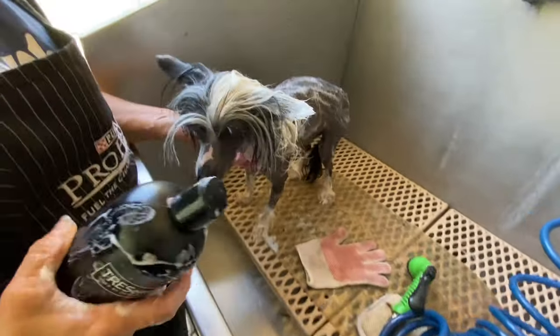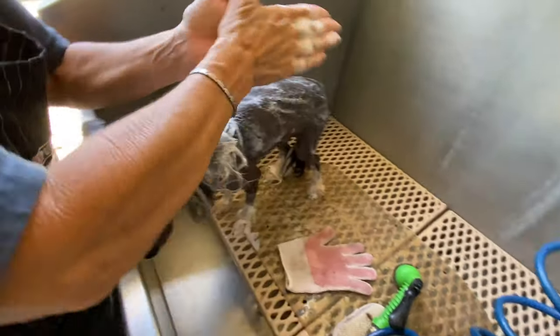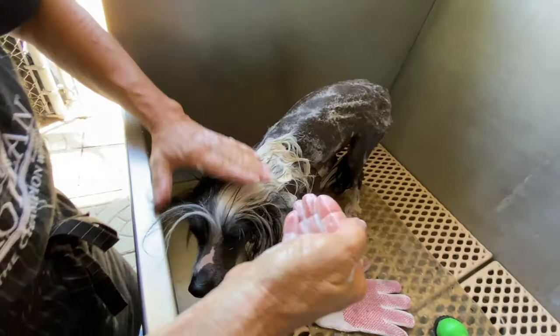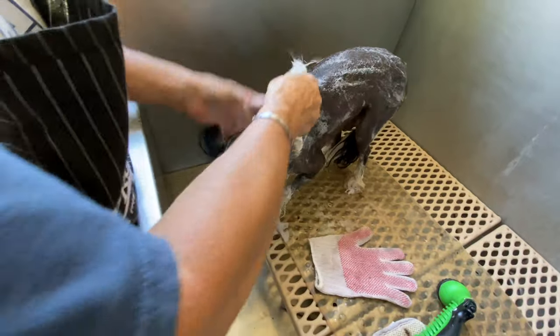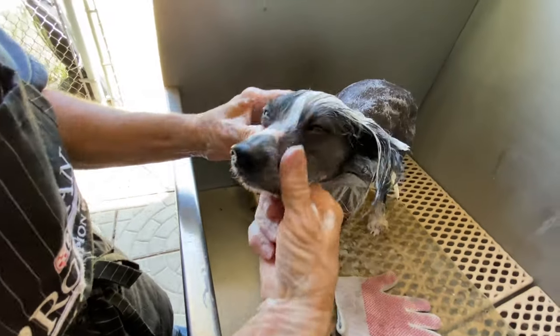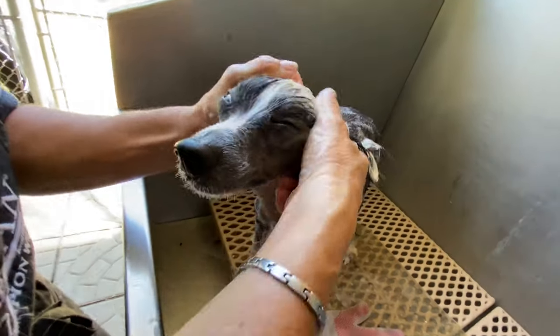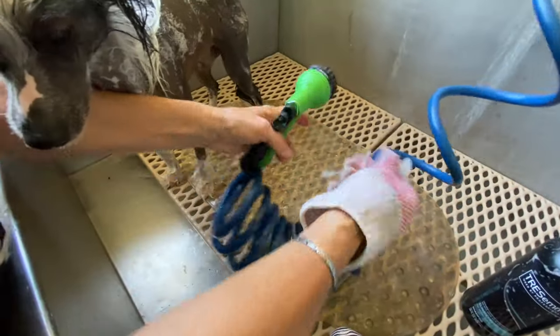Once the antifungal shampoo has been applied to all necessary areas, use one of the coat shampoos — Pantene, Tresemme, or Artero — on the head and tail, and Dawn if they're dirty. Then put on the gloves and go over everything one more time to make sure the skin is thoroughly cleaned.